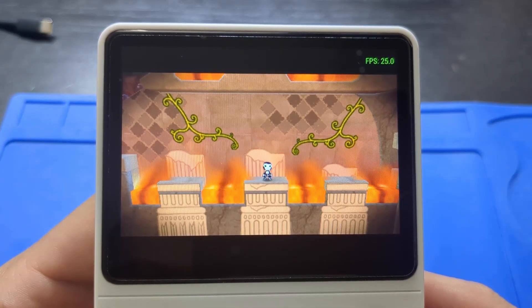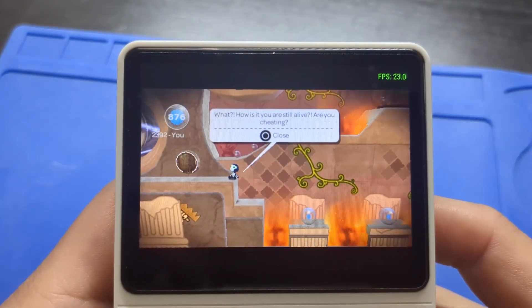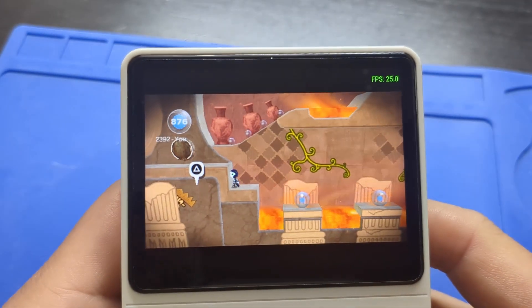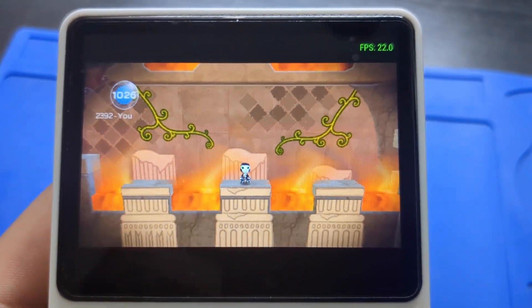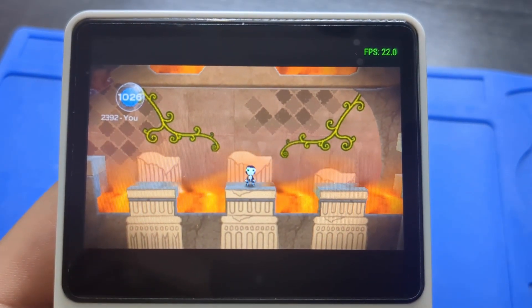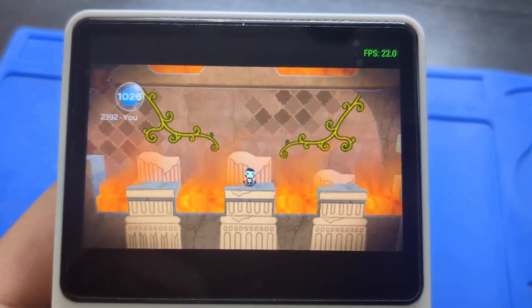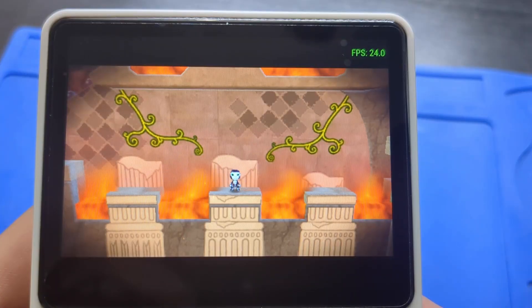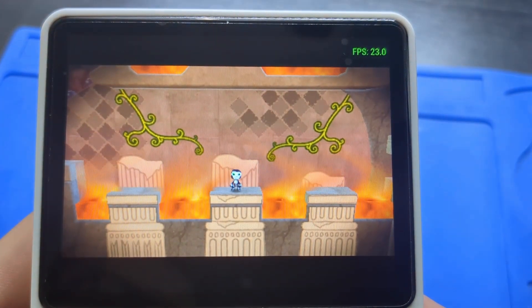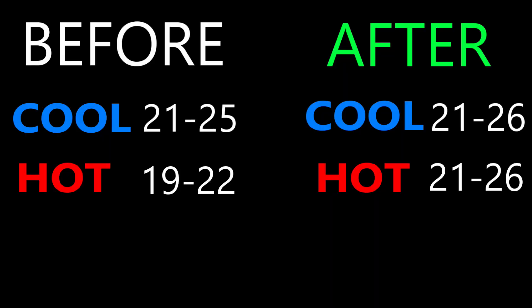Our goal here is to decrease thermal throttling, so I warmed up the CPU by playing LittleBigPlanet for 15 minutes. Let's check the FPS on that same location. Numbers look good — we are still getting up to 25 frames per second, and it even went up to 26 FPS once. So the range with the heatsink mod is 21 to 26 frames per second hot. Here are the full numbers. I would say that this mod worked in decreasing thermal throttling. I think it was worth it.